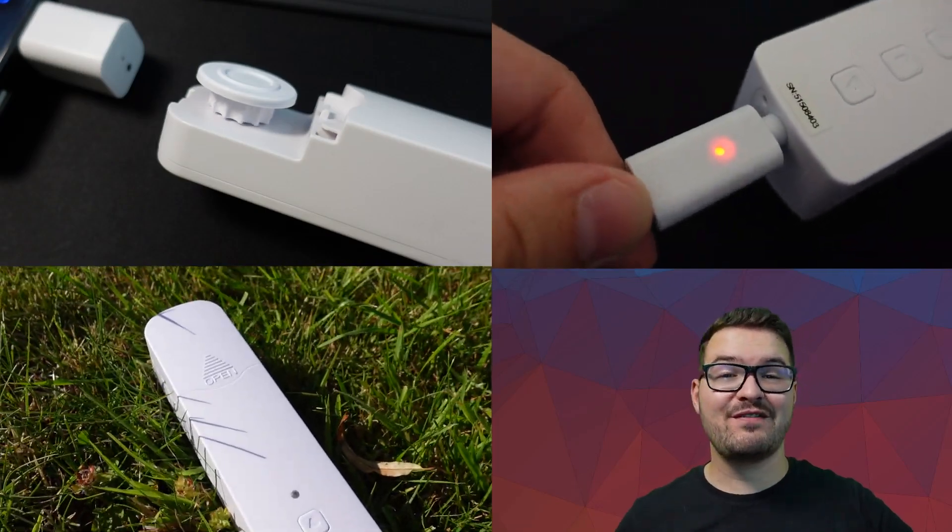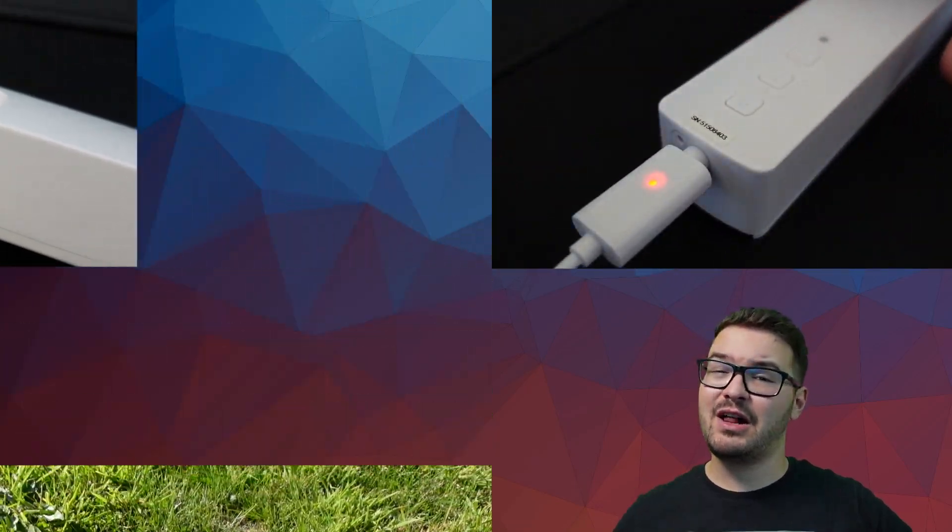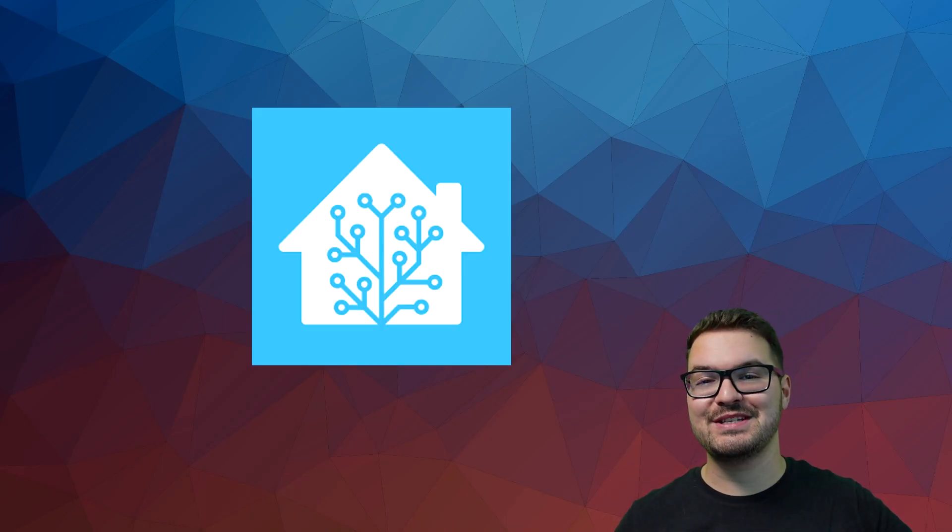In today's video we're going to be having a look at the WiFi motor blind by Zemismart. I'll hopefully be simplifying the setup process for you and if you stick around till the end I'll be showing you how to add it into Home Assistant.